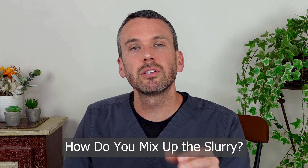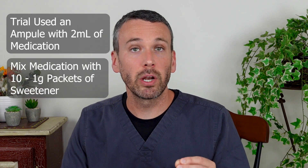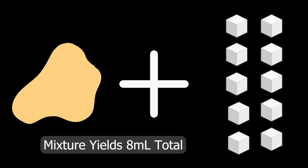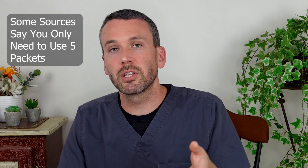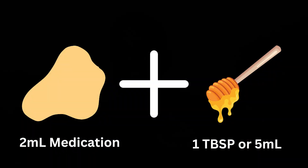There is some variation in how you mix up this slurry. Going back to the trial that demonstrated its effectiveness, they used an ampule containing about two milliliters of medication mixed with 10 one-gram packets of Splenda, resulting in a total of eight milliliters. I've seen other authoritative sources suggest only five packets, but I recommend using 10, because the thick, sweet eight-milliliter volume is sufficient to nicely coat the whole length of the esophagus, which should result in better therapy. For those who prefer not to use a sweetener, alternatives like maple syrup, honey, or applesauce work — use about one teaspoon (five milliliters) combined with the two milliliters of medication for a similar total volume.